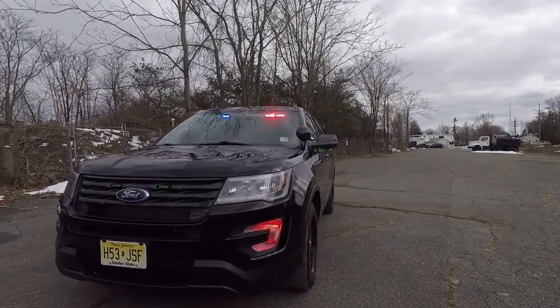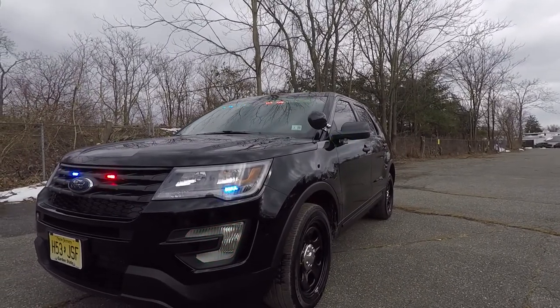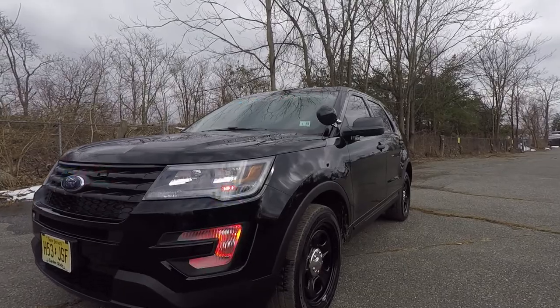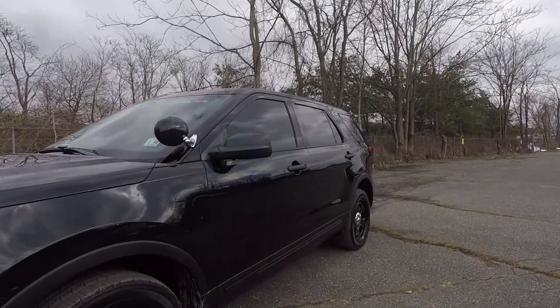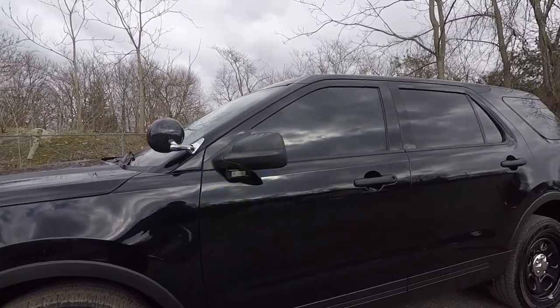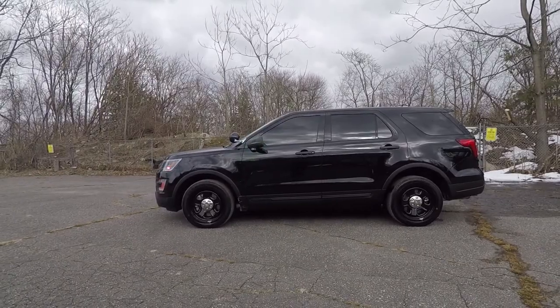We also have the SoundOff Signal M-Powers in the headlights along with the factory Whalen Bob-Lite kit. We have SoundOff Signal Interceptors mounted underneath the mirror. You can also see the side coats on the truck here.